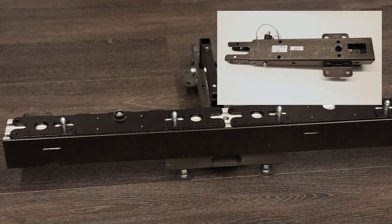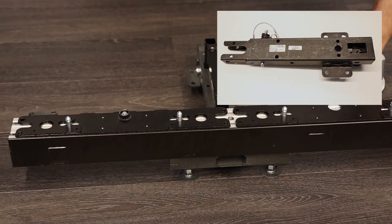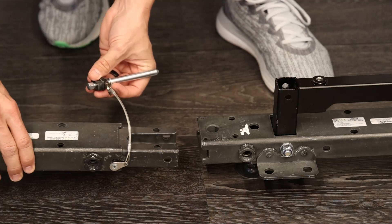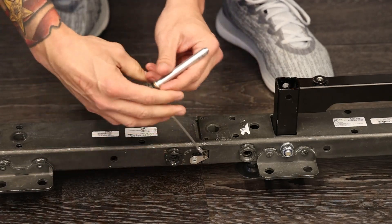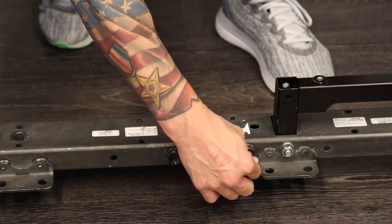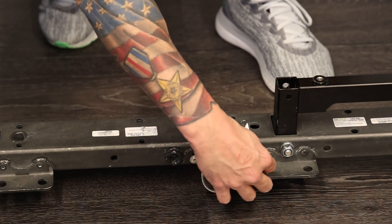Next, take your short extension that is used for a wall that is up to eight tiles high. It slides into the back of the ski just like this. This pin slides in to secure it into place — just tighten it down.